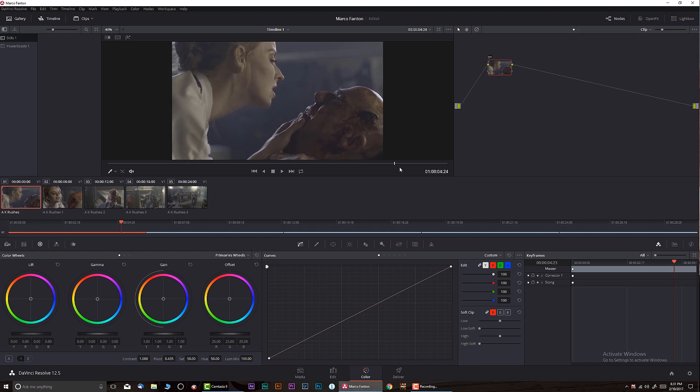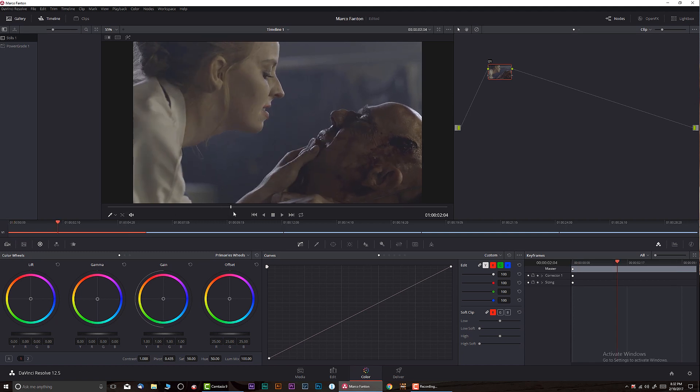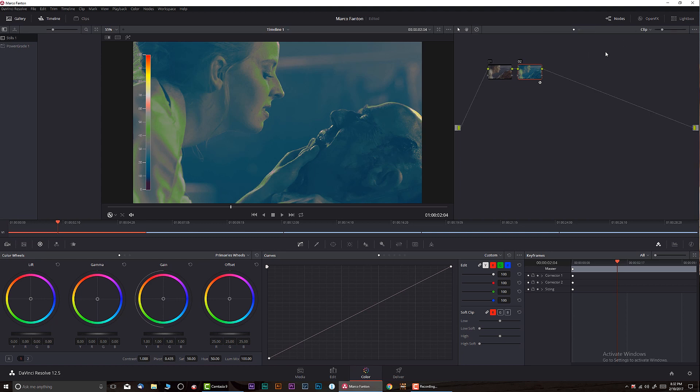We're going to be working on this clip today. I'm going to make the window a little bit bigger. We have a shot that was shot on S-Log2 with the Sony FS7 camera. The first thing I need to decide is where I want to take this — what kind of approach do I want as the colorist? I have a few options because it's such a perfectly lit shot. We have a little bit of a hazy background and perfect lighting on the main characters. If I apply the false color plugin, we can see that even by default we have a very, very good exposure.